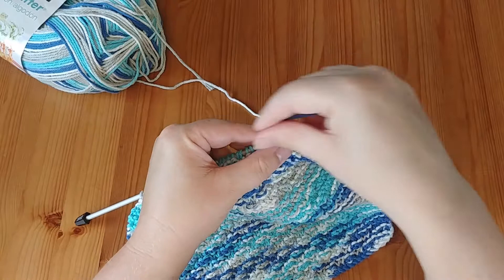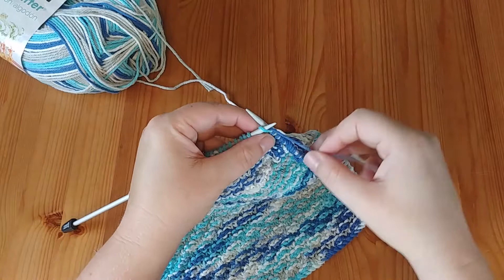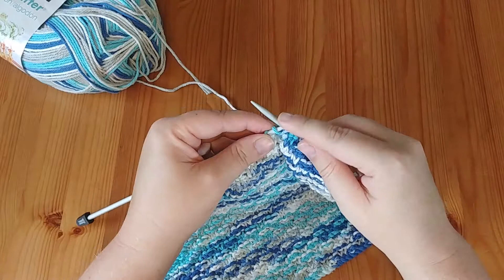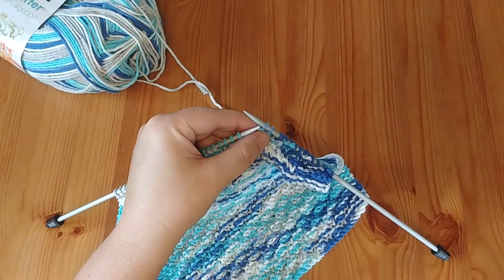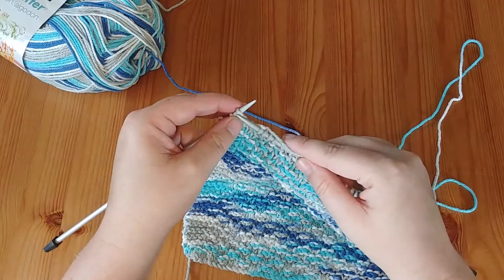This is similar to our seed stitch from the scarf pattern and our rib stitching from a previous pattern — everything is very similar, making this a nice beginner pattern. We continue knitting in our knit two, purl two fashion across the row, staying in pattern until we get to our last four stitches, and then we just knit those. Then we turn it around and head back.